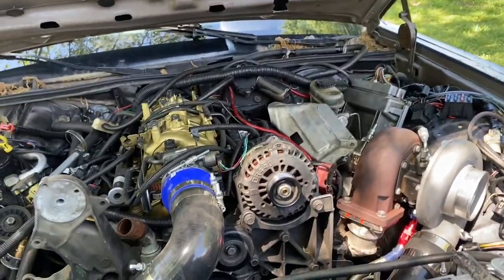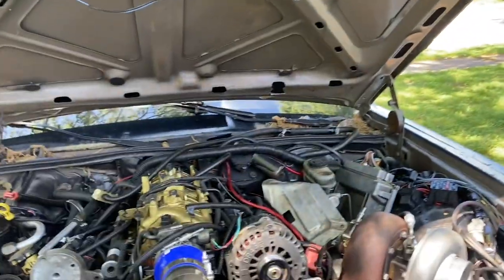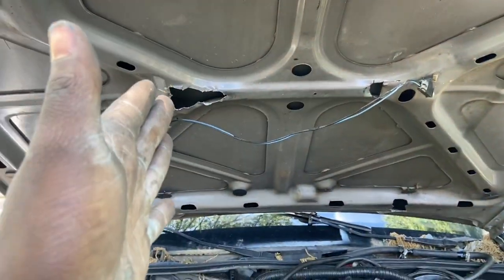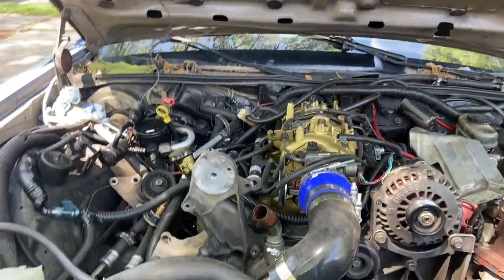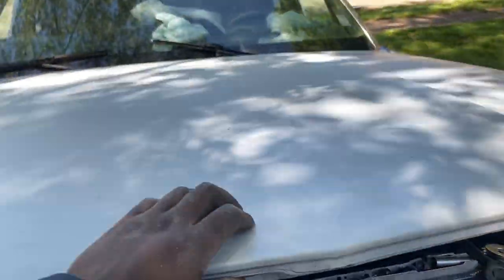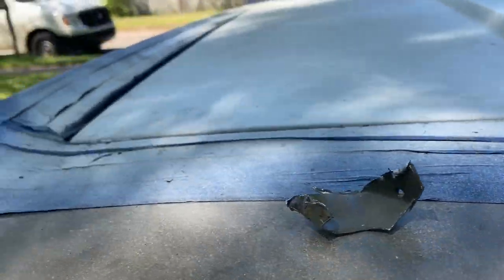On my setup I had to cut a notch in the hood for the alternator because my hood sits low. I had to do the same thing for this as well — cut a notch in the hood so it can clear and shut. I test fit it and my hood wouldn't go down, so I cut that slack off and now the hood closes perfectly flat.